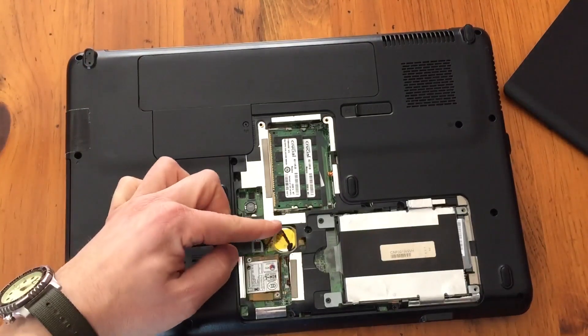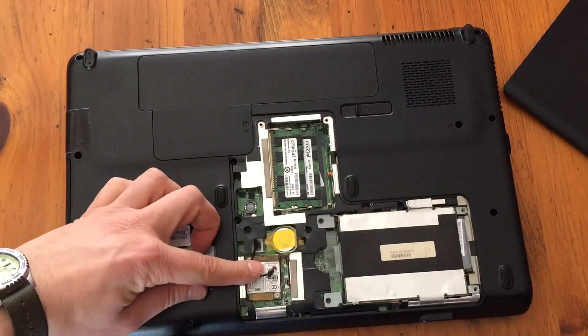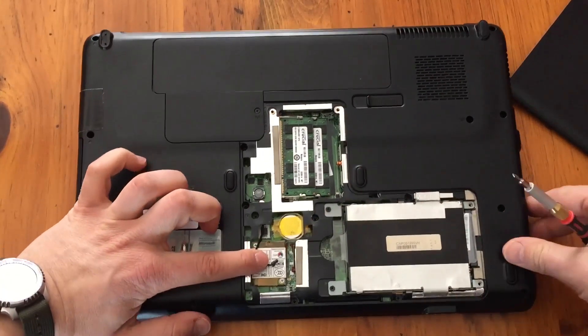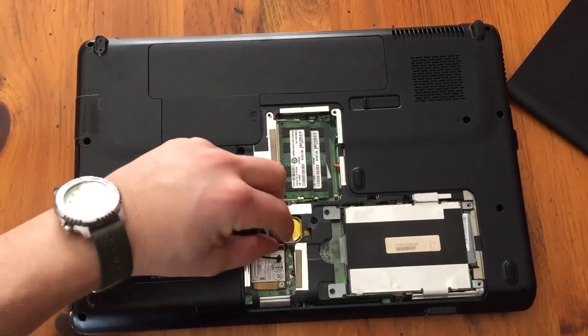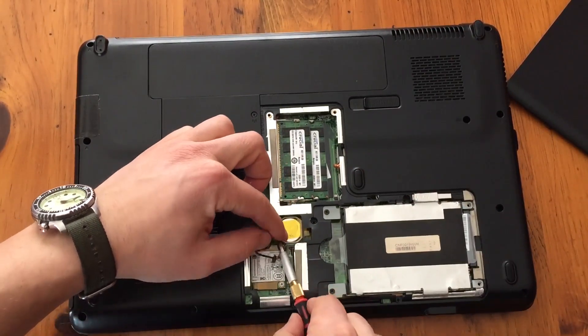And you'll see right here is the battery. That is a CR2032 battery — it's a little watch-type battery, and they have a little sticker on it.